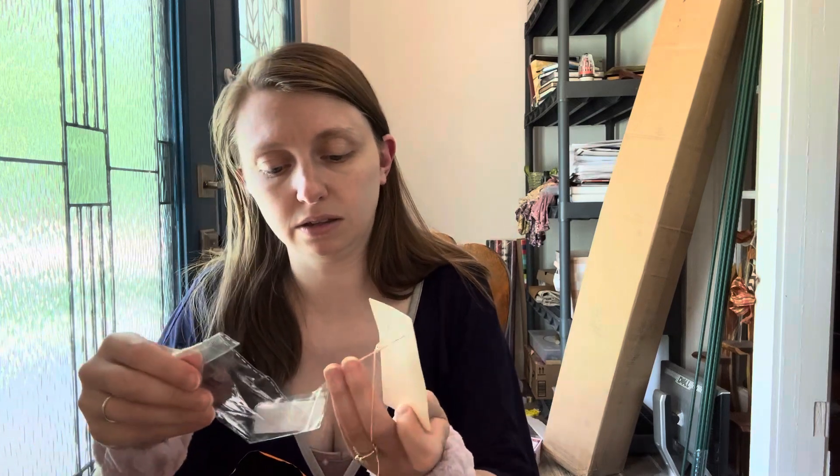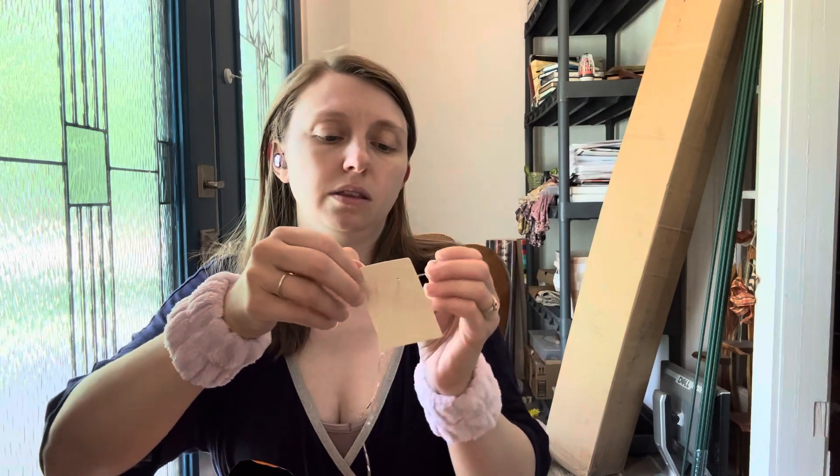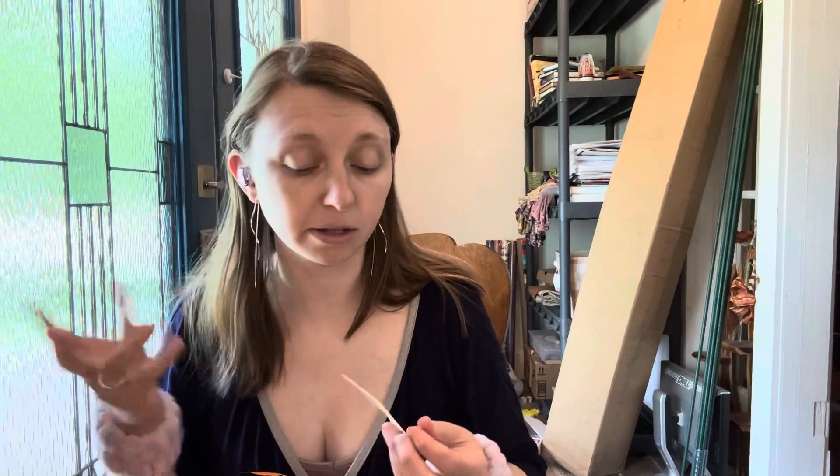These are just normal earrings — these are threader earrings. I really like the way they look, but I haven't had a lot of success with them. I lose them or they break or something. But they just go through your earring hole — I only have one, which is fine. Oh, that's a weird feeling. And then they hang. That's a really nice look, in my opinion. Threader earrings.